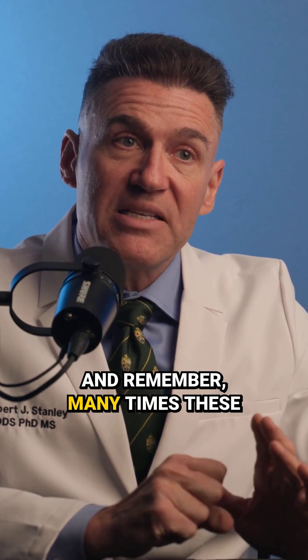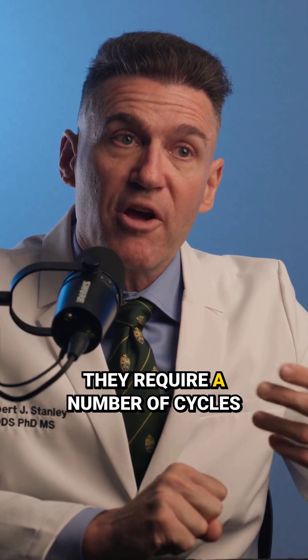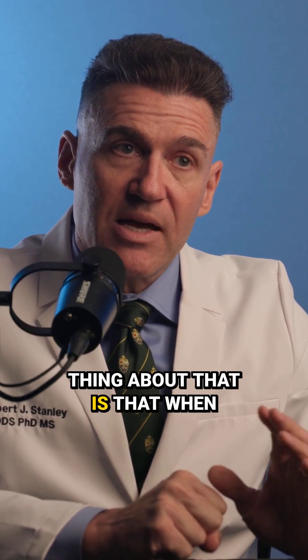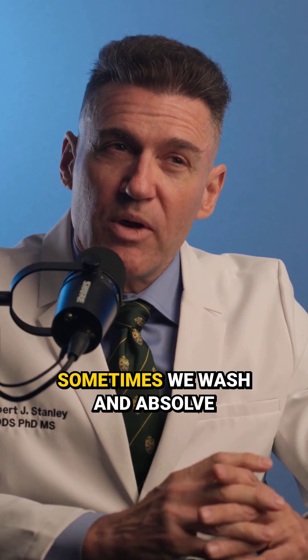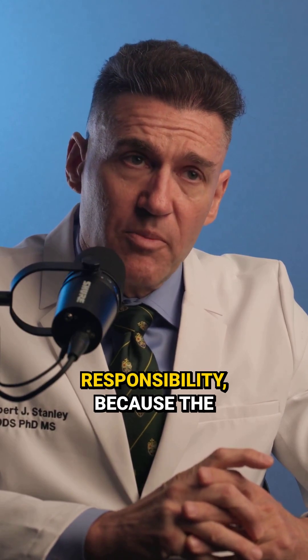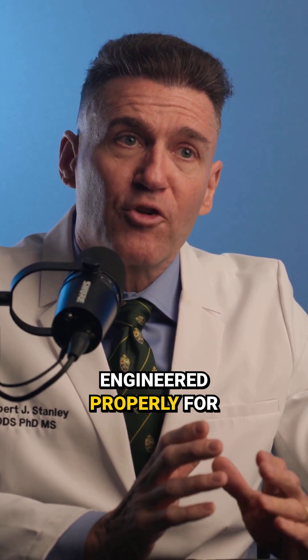Remember, many times these catastrophic failures don't happen right away — they require a number of cycles to propagate. The unfortunate thing is that when something breaks years after delivery, sometimes we absolve ourselves of that responsibility. But many times it is our industry's responsibility, because the original solution wasn't engineered properly for longevity.